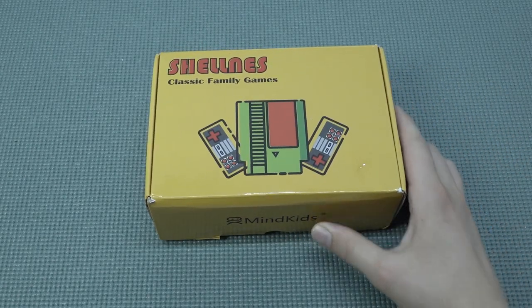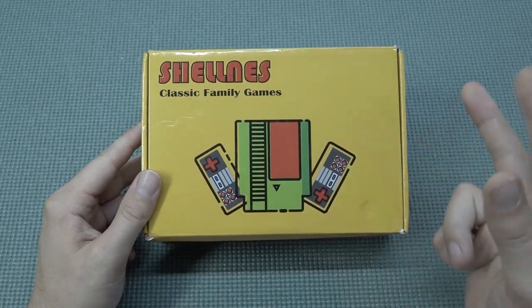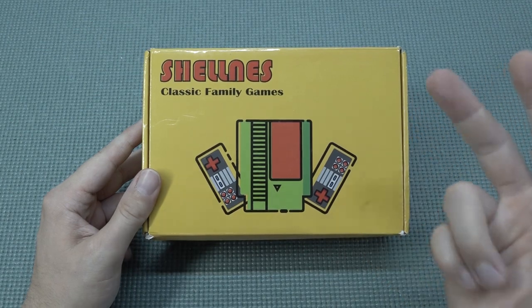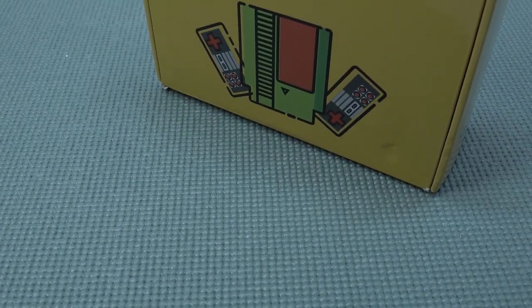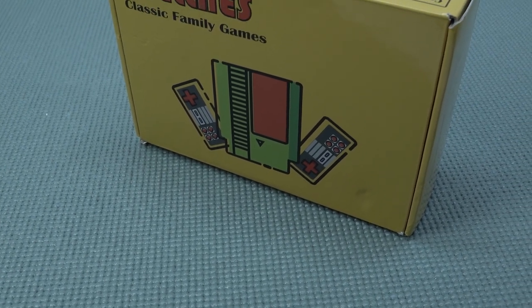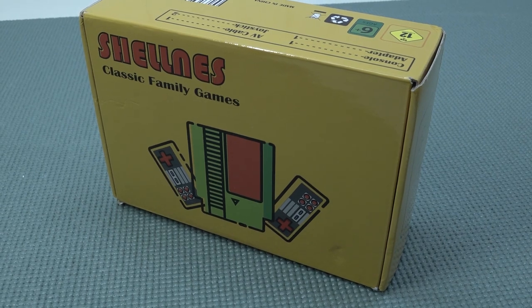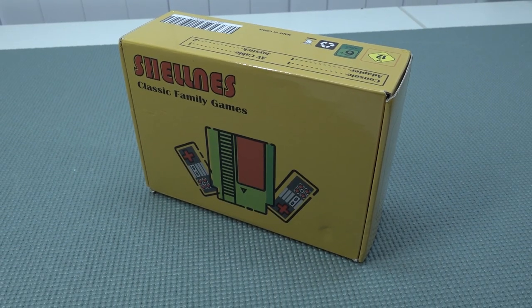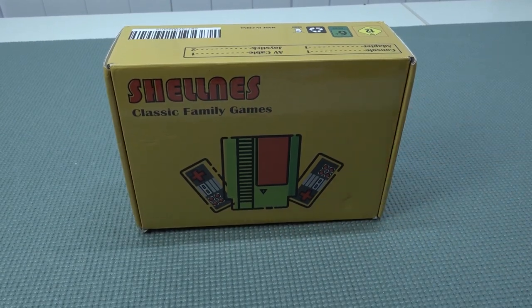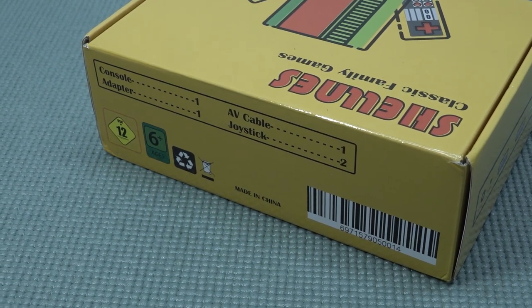Hey guys, welcome back to the channel! In this video we're going to take a close look at one of those unique products I just need to revisit. When you're looking in China there are so many weird-looking devices, but I think this will be one of those top five products that are quite unique and not like a typical knockoff from an NES Mini Classic — something really cool and really unique.